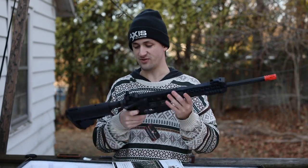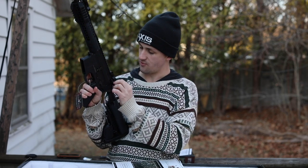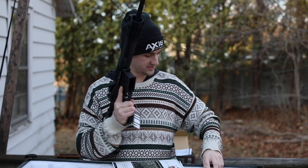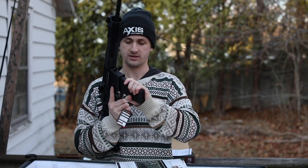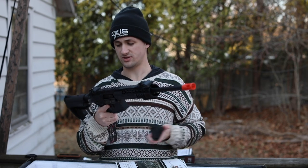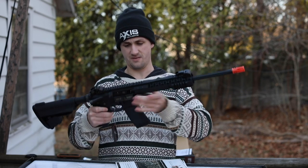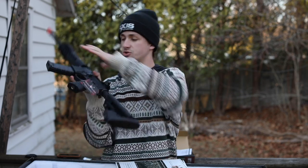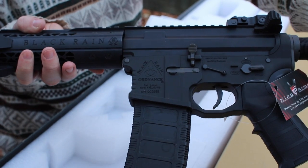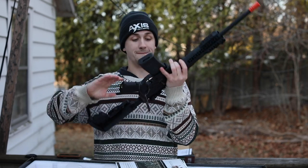Up here we have a charging handle with some sort of serrations on it. It actually looks really, really cool — it's like one of those things where it hurts a little bit; you'd want to hit it with gloves. Let's take a look at the mag in it, see how the mag looks in there. I have neighbors around, hopefully none of them are scared of airsoft stuff. The mag doesn't seem to seat incredibly well — there it goes. The trades on the body look amazing. This is one of the best quality airsoft guns I've ever felt externally.